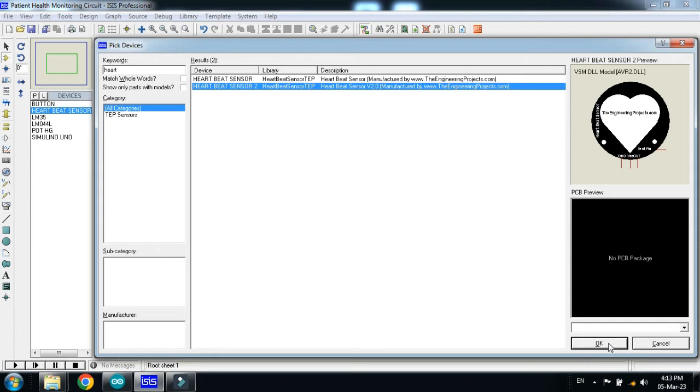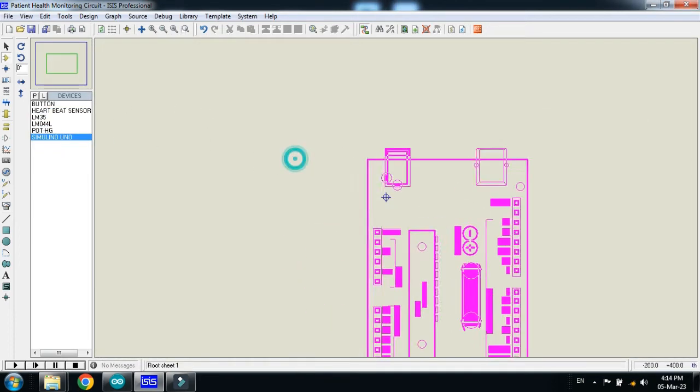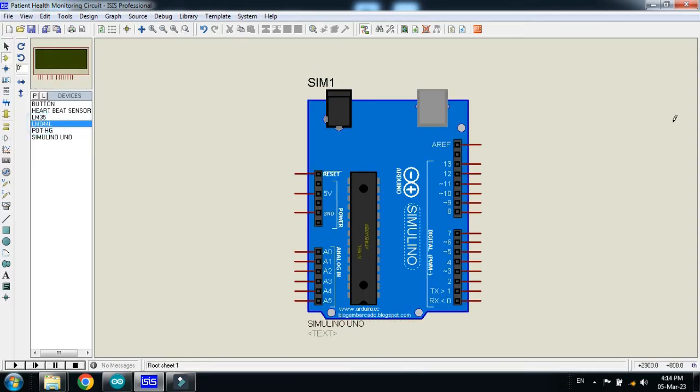Choose heartbeat sensor 2 — you have to choose the second one, which is heartbeat sensor 2, so double click on it. Now let's make the circuit. First of all choose the Arduino Uno and place it in Proteus. Now choose the LCD.